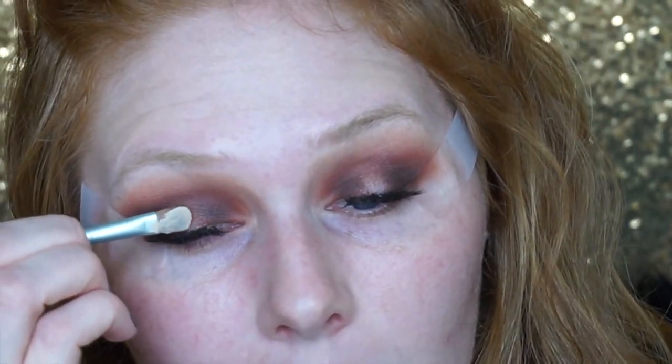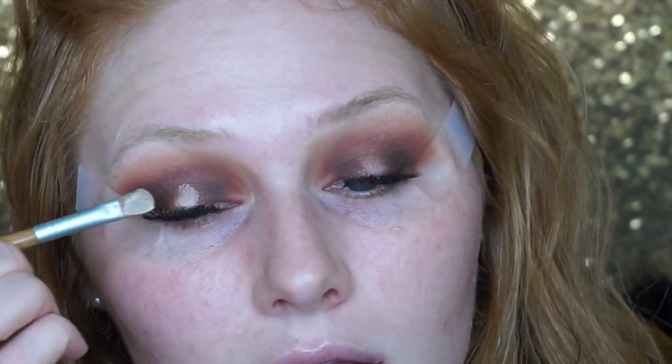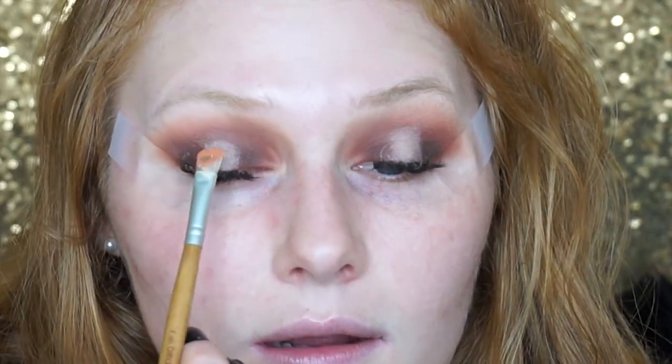I'm taking some more eyeshadow primer on a black concealer brush and popping that in the very center of my lid. For this step, we're not setting it with powder like we did for the other eyeshadows — because we're putting a shimmer on the center, we really want it to stick to that primer. So I'm just pressing the shimmer right on top of where I put that primer.